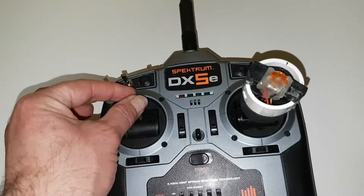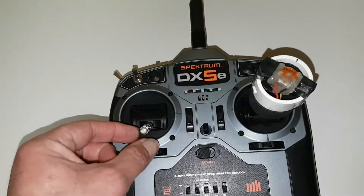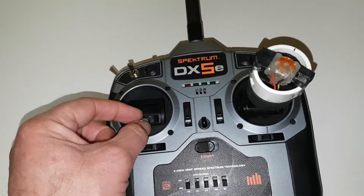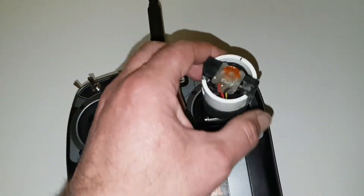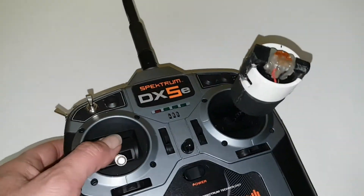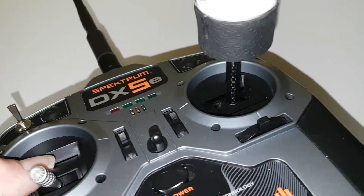I've left the throttle as it is on the left hand side, but what I've done is I've locked this stick into place so it only moves up and down for your throttle but you can't move it left and right. Here you've got your normal elevator and your rudder on your stick.